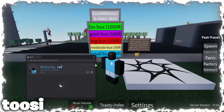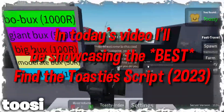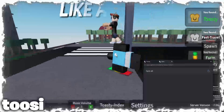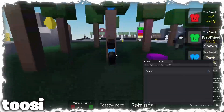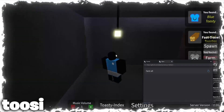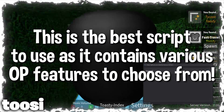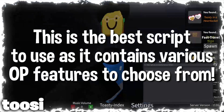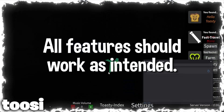Hey, everybody. Like and subscribe, it helps me out a lot. This is the best script to use. It contains various opening features to choose from. All features should work as intended.